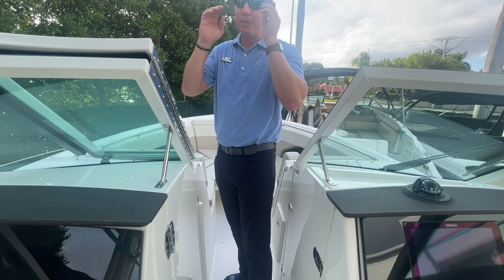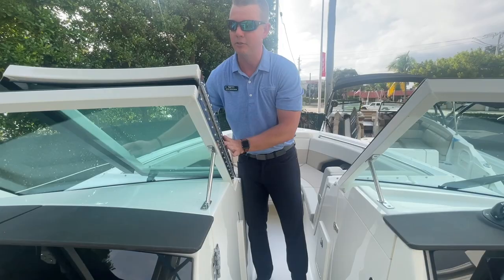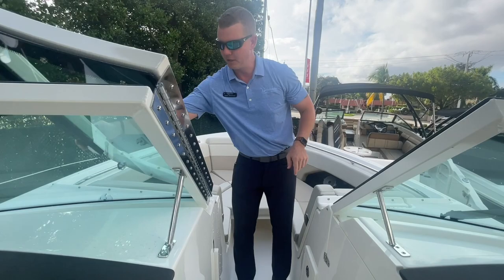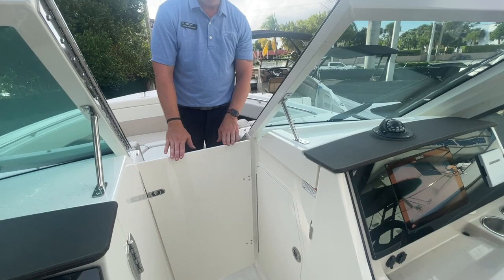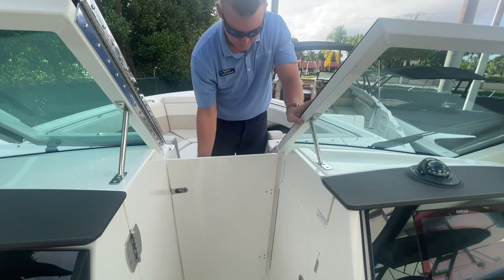One thing I always like to point out is the size of the stainless steel hardware that this windshield pivots on — it's an extremely heavy windshield, framed out just like the rest of the hardtop. A stainless steel latch keeps it in place. Below the windshield is a block-off door as well, and when you open it up it gives access below the console — a big storage compartment where you can stow a lot of different belongings.